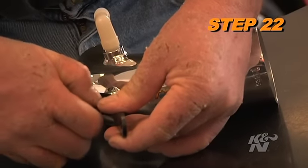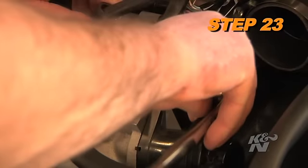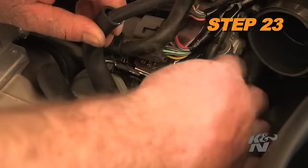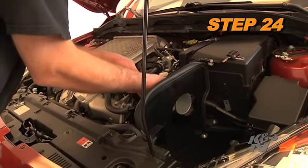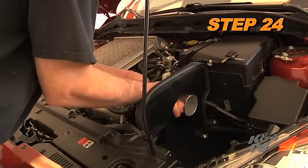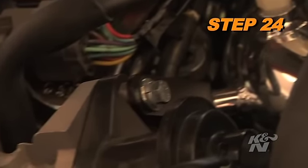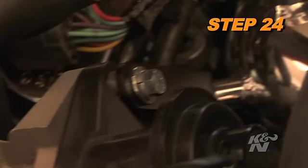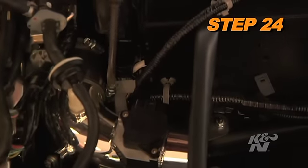Install the tube mounting bracket onto the K&N intake tube. Remove the pop off valve cover upper mounting bolt. Install the K&N intake tube assembly into the silicone hose at the turbo inlet pipe and align the bracket with the pop off valve mounting location. Be sure to place the provided spacer between the bracket and the pop off valve. Secure the intake tube with the provided hose clamp and hardware.